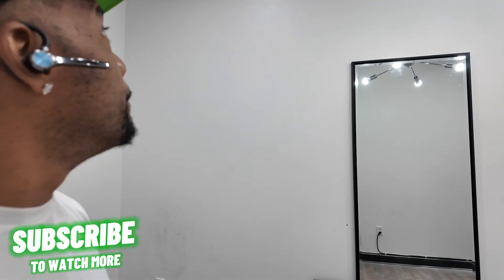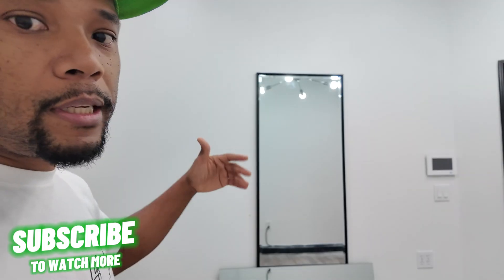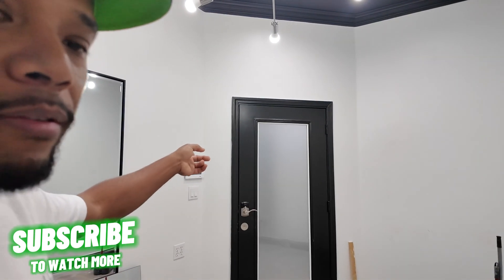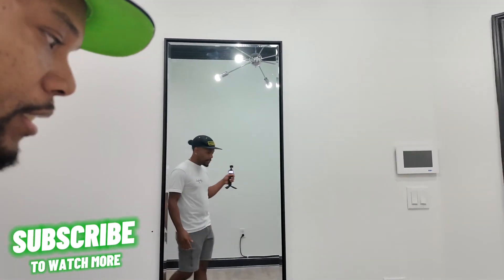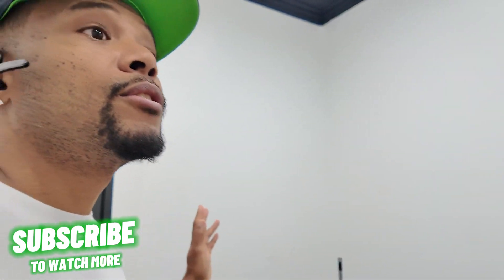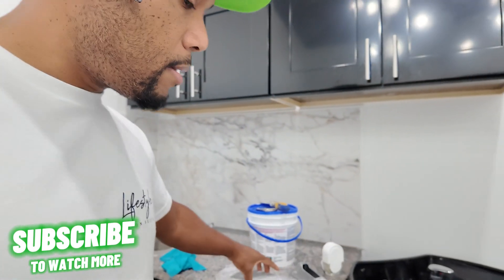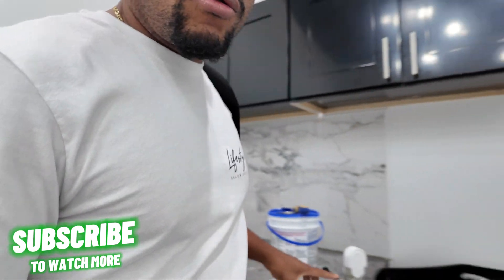I'm gonna paint this room maybe tomorrow or the day after. It's two rooms I'm working on at the same time, so once I prep this one, get it ready for paint, then I prep the other one. That way when I'm painting I just paint both rooms at once instead of painting, washing the brush, and going back and forth. So I'm gonna go over to the next room now — there's a little bit of sanding over there too. Let me grab my sanding block and get over to the next room.